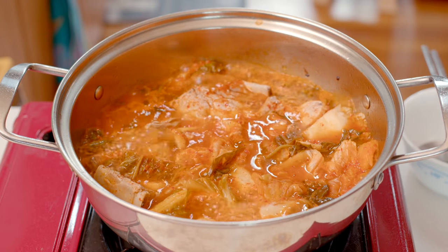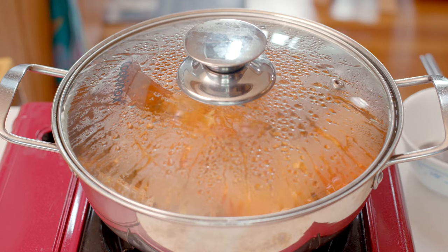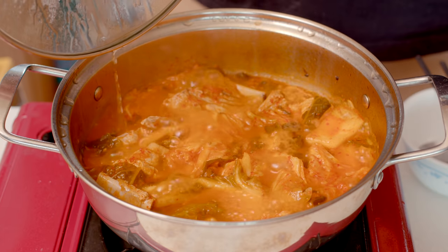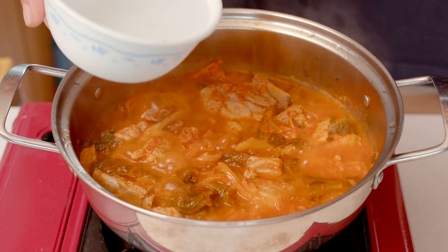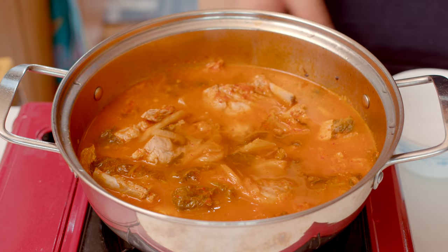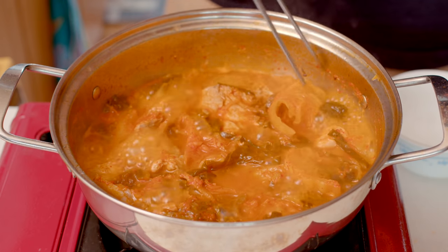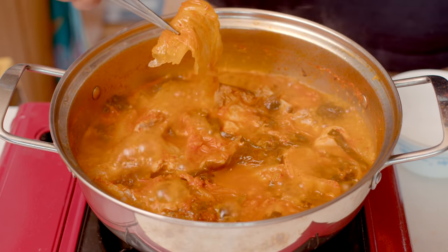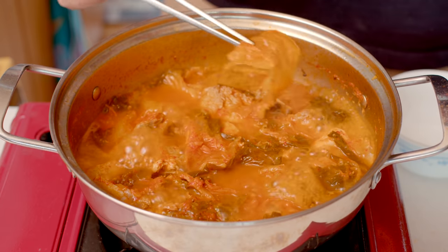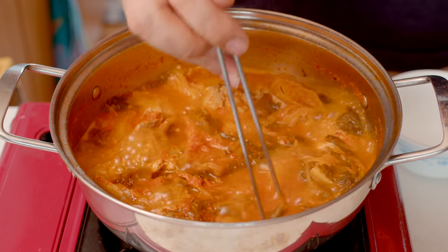The longer you cook kimchi stew, the richer the flavor. When you boil it, the water will decrease — just add a little more water. Please observe the color of the kimchi very carefully. The thick stem of kimchi is white at first. Boil until the color of the kimchi turns dark orange, almost the same color as the broth.